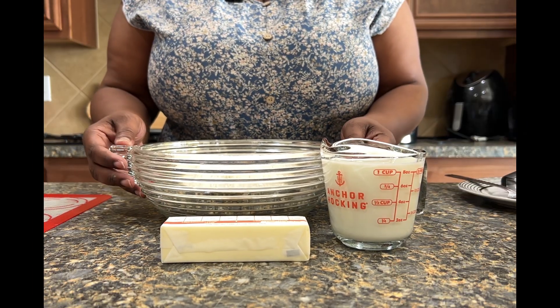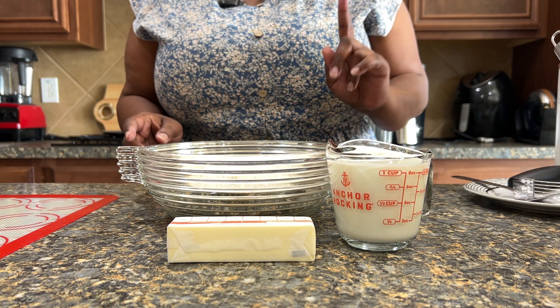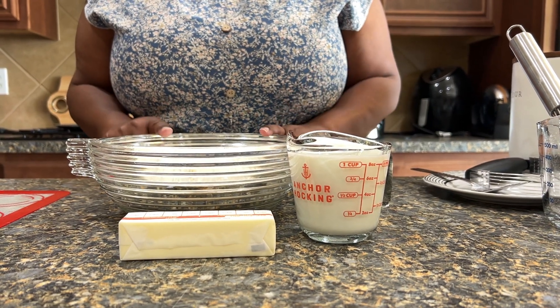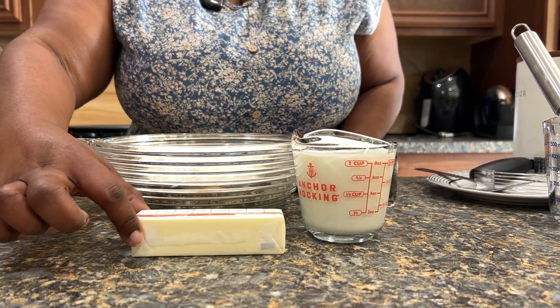For the three-ingredient biscuit recipe from Divas Can Cook, you're going to need one cup of buttermilk, two cups of self-rising flour, and one stick of grated butter.